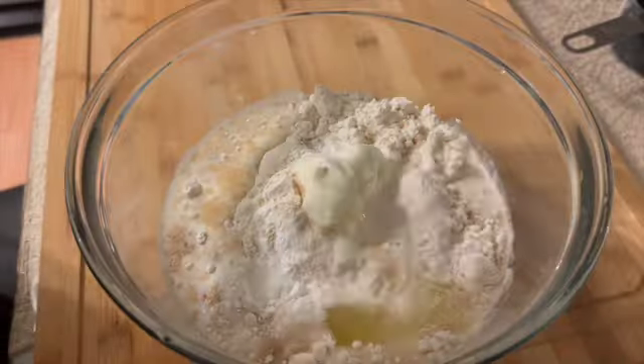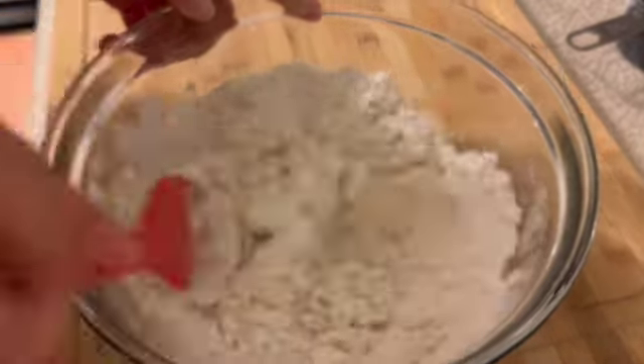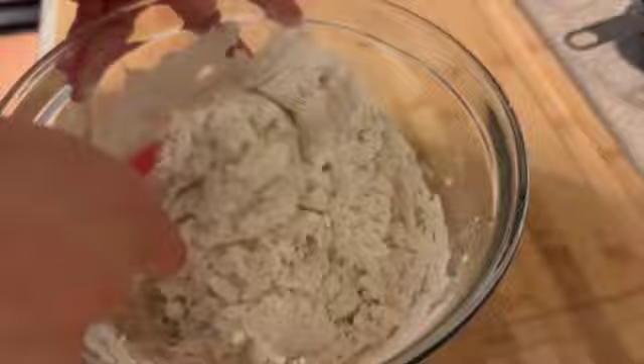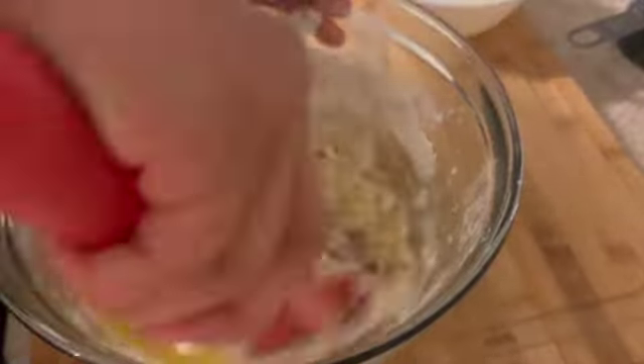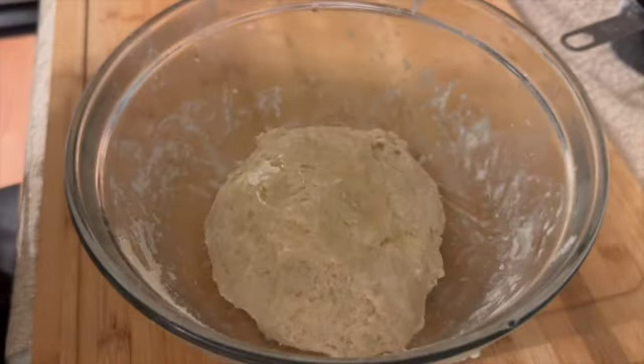Just add the egg and mix it well. Then add the melted butter so that the dough will be soft — we want soft bread, not a hard one. Put butter in it. When it comes together and goes dry, put it in a bowl and coat it with oil.